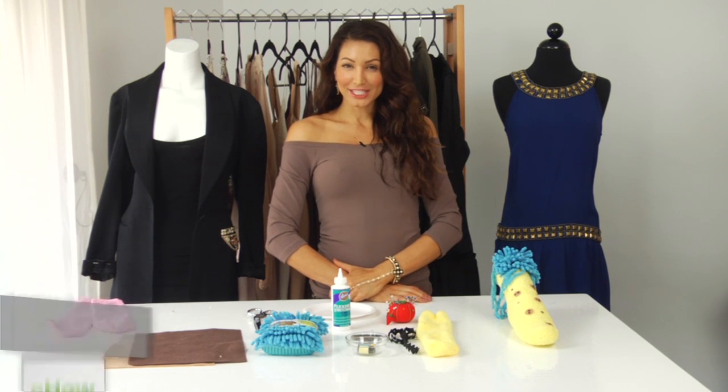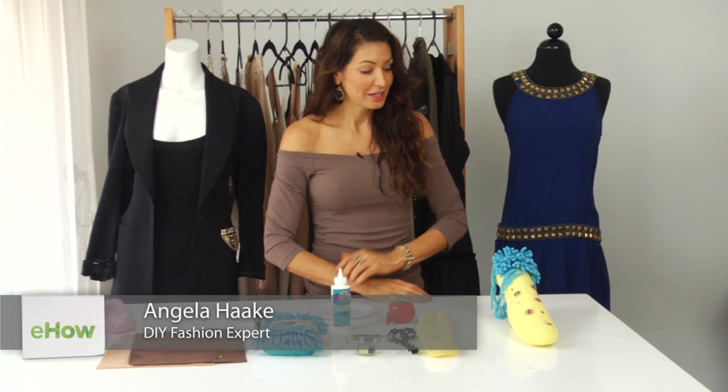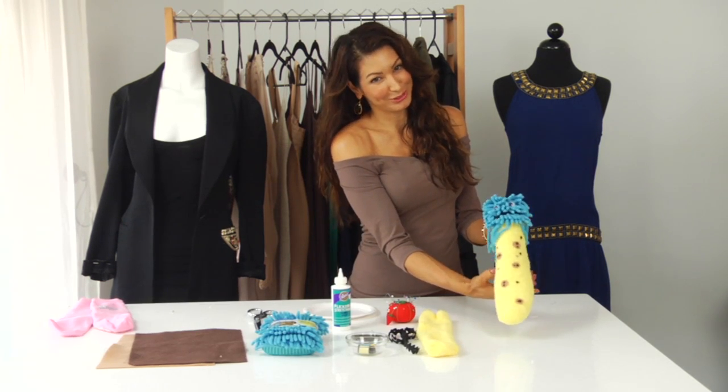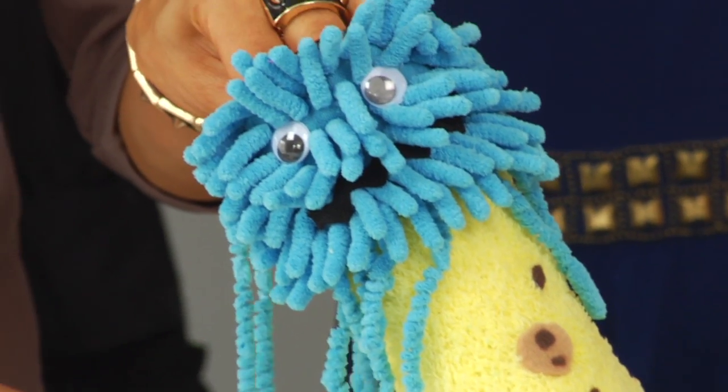Hi, I'm Angela with Freestyle Fashionista, and today I'm going to show you how to decorate slipper socks for gift giving. This is going to be our finished project — Cookie Monster. And now I'm going to show you the ingredients you need to create him.